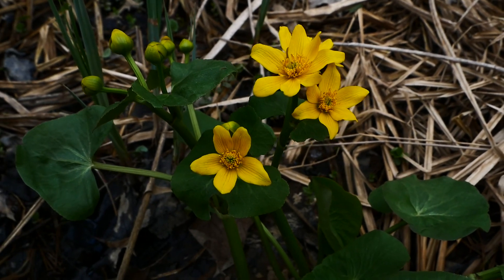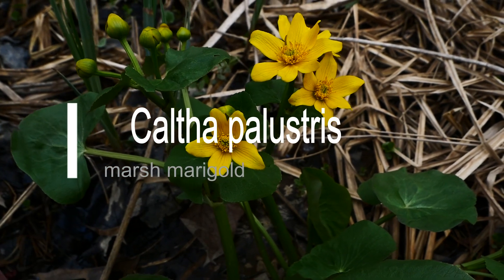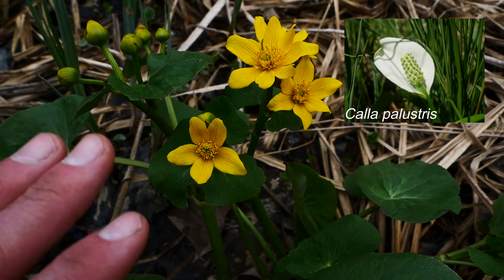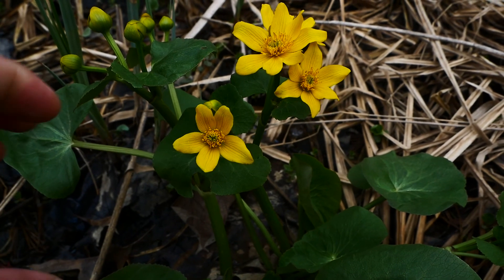Oh man, this is a great time of the season when Caltha palustris, the marsh marigold, is in bloom. Not to be confused with Calla palustris — C-A-L-L-A — that's in the Araceae, the same family as Jack in the Pulpit and other cool plants.